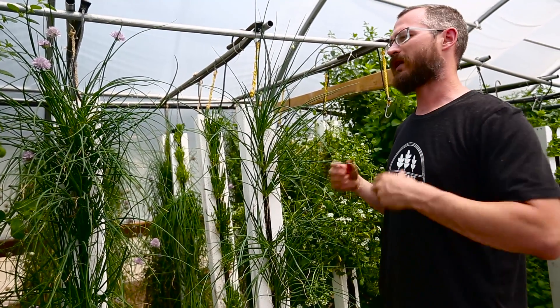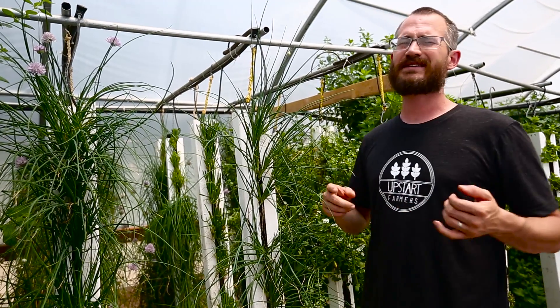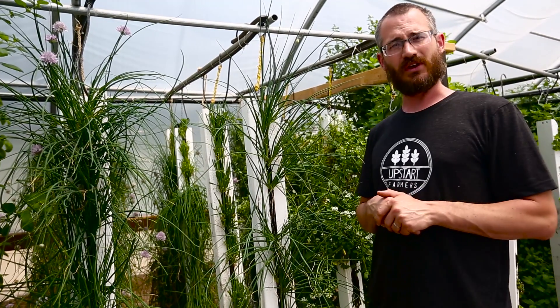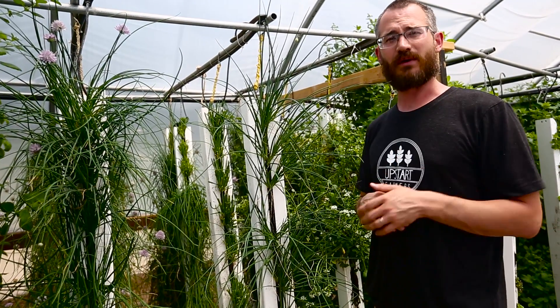We love chives. They're great for cooking with, and some markets will pay top dollar for chives. So that's about all you need to know about chives. Hopefully this video is useful to you. If you have any other questions, feel free to put them in the comments below or check out our blog.